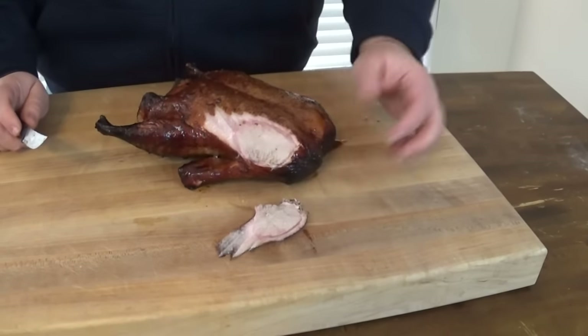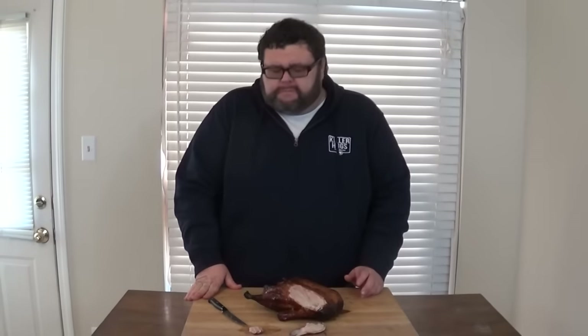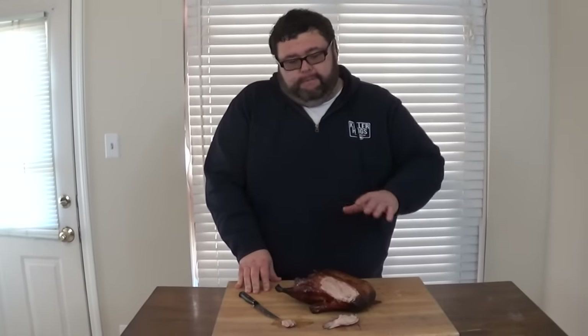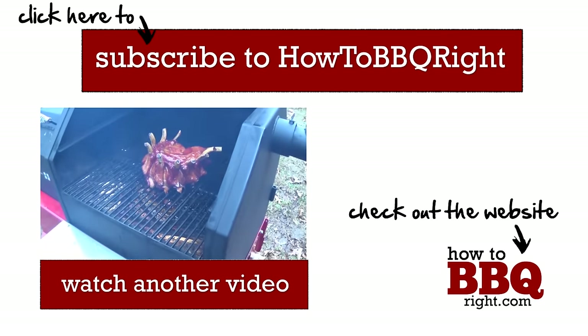Duck meat is a little bit darker than you're used to seeing with turkey or even chicken, but that's what makes it good — it's real rich and fatty. Let me try some of this breast meat. Wow, it's got so much moisture in it. It's rich, full of flavor. I'm getting a little citrus notes from that glaze. It's like eating thigh meat off a chicken, but just a little bit bolder — really rich and good. If you want something totally different for Christmas, give a duck a try, you'll love it. If you like what we're doing here at How to Barbecue Right, subscribe to our channel — we're going to be putting out videos all year long. Like us on Facebook and Twitter, we appreciate all the comments and feedback. Until next time.